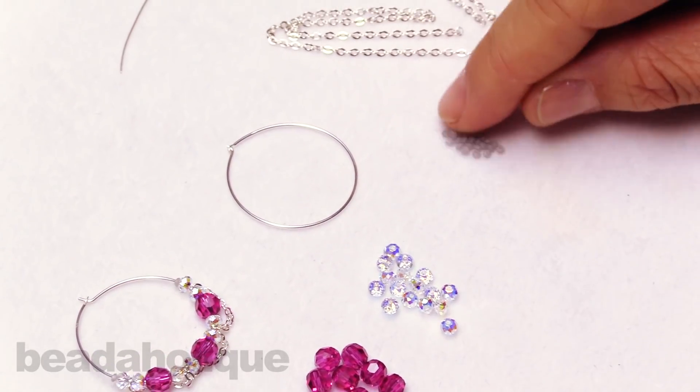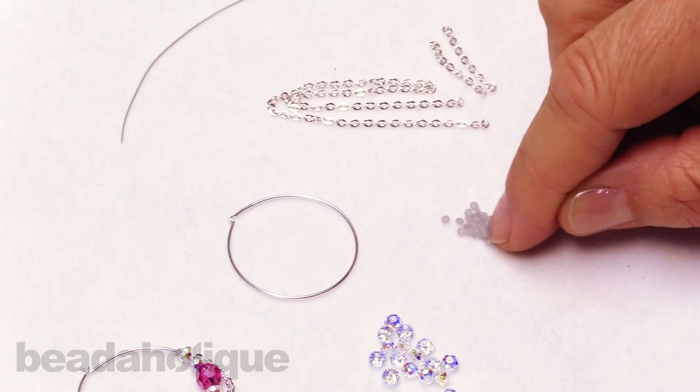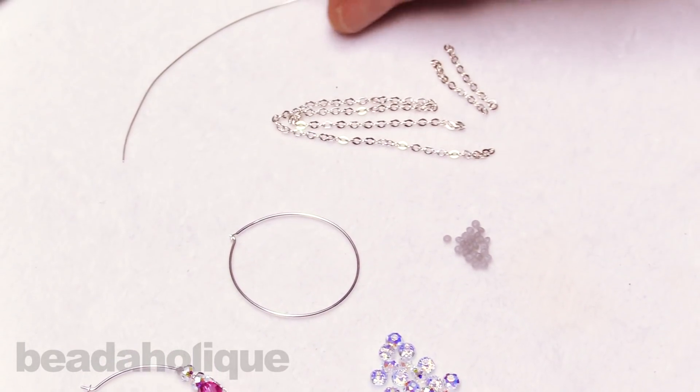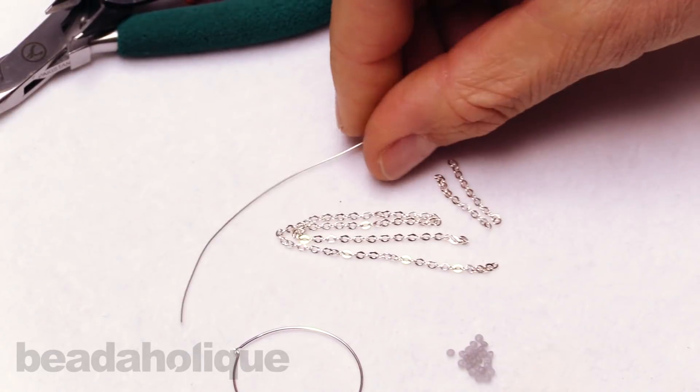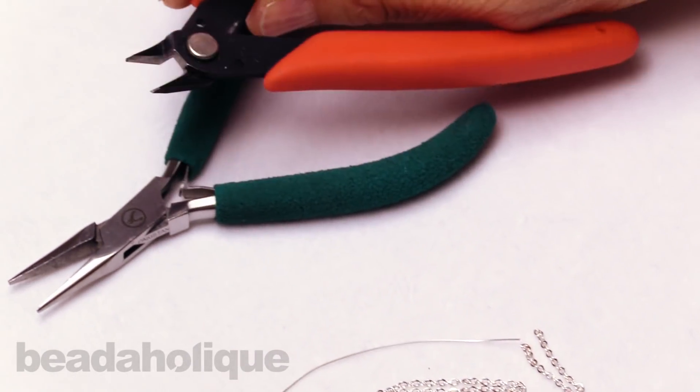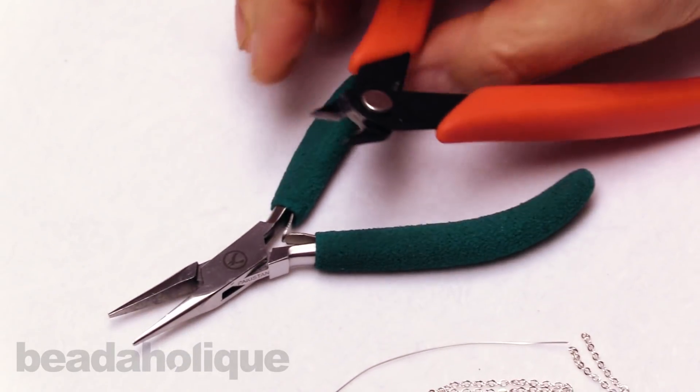We have these little two millimeter bead bumpers in the silver tone and some sterling flat cable chain. I've got a little bit of craft wire that I'll be showing you a quick tip with, and for tools I've just got flush cutters and a pair of chain nose pliers.